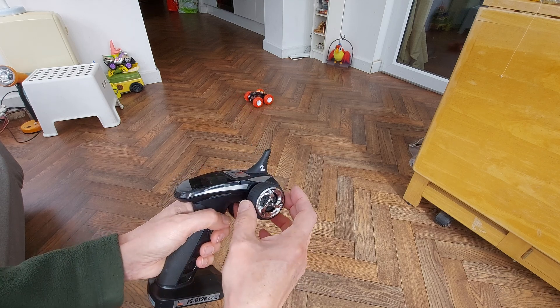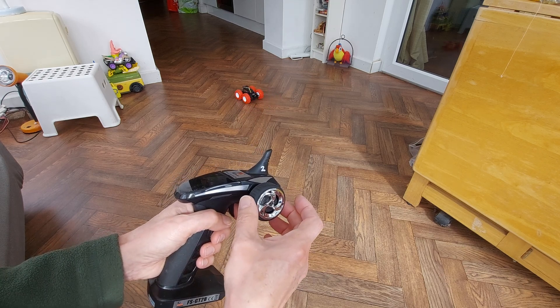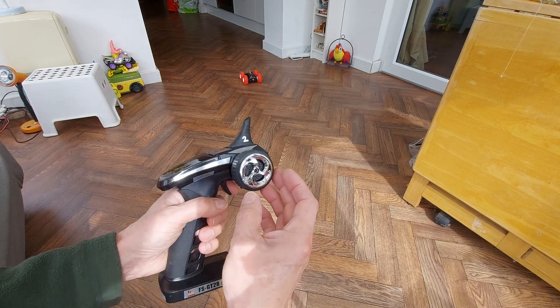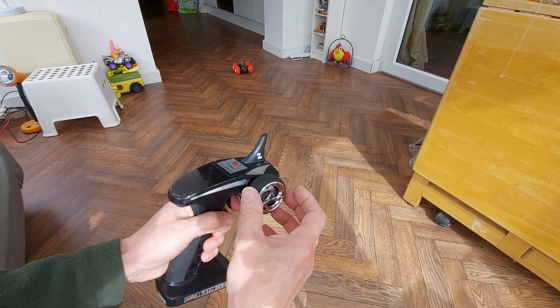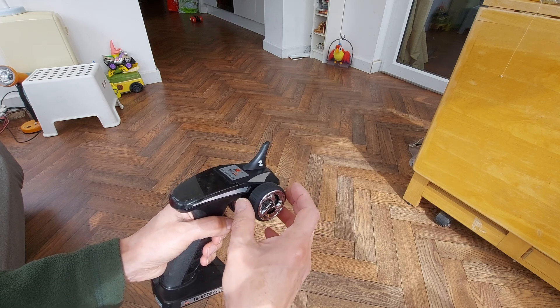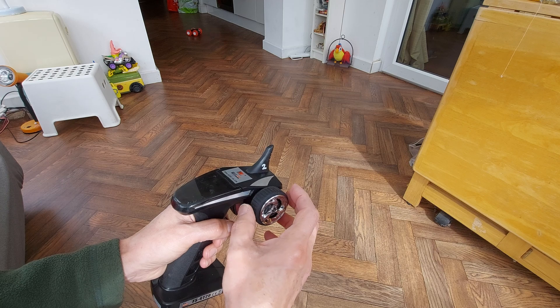Very gentle - we can get a change of direction. But if we give it normal throttle, we can't turn it.